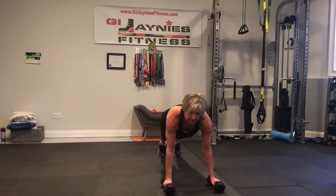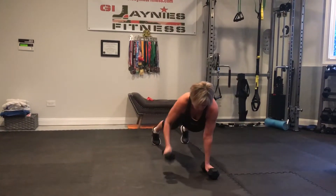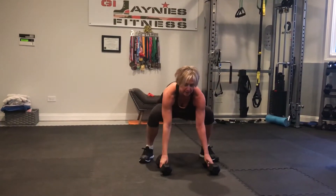Start in a plank, push-up, row, extend, in, down, squat, sit back on those heels, lift up.